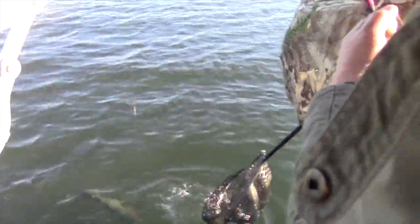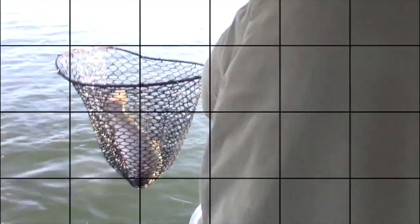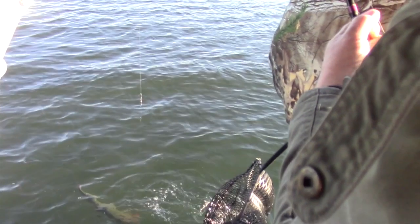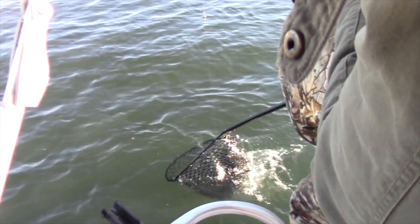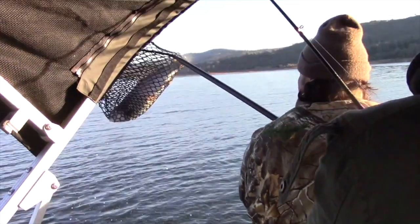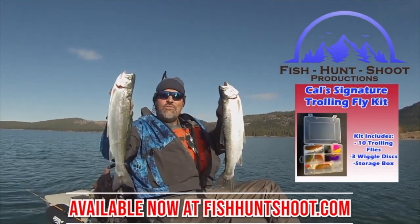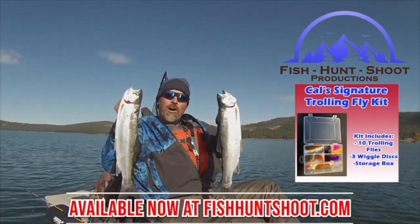Oh yeah, you got it! That's it boys, that is it! Fantastic — 10 pounds easy, 10 pounds easy. Look at those big beautiful rainbows. That's what trolling flies can do. You think trolling flies don't work? Well, think again. You need to grab a set of my trolling flies, get out on the water and get ready to go big!